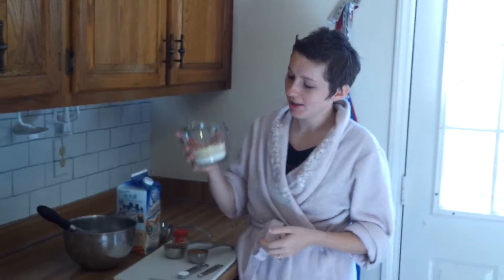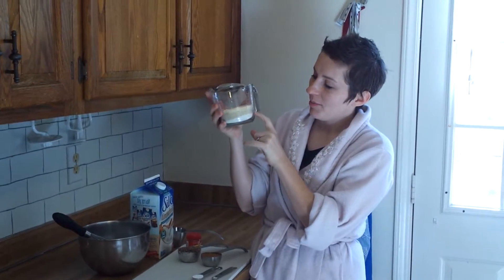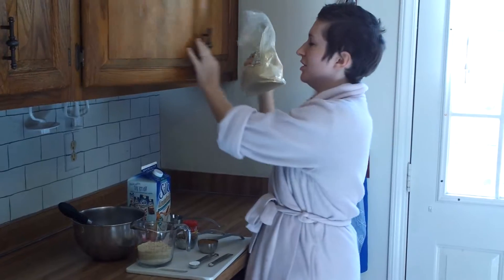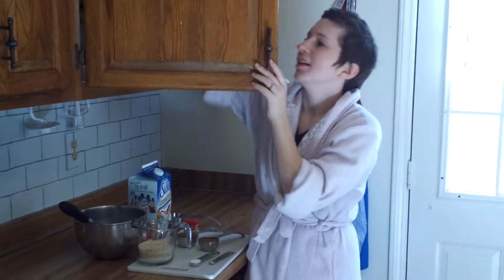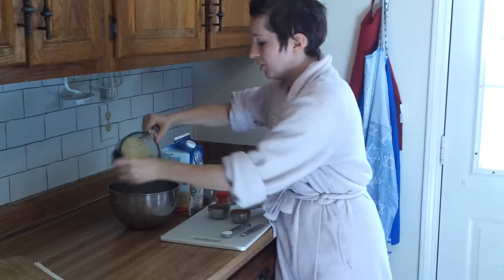I'm going to be making gluten-free pancakes with my own special gluten-free flour mixture that I've concocted. We've got a third cup of oat flour, a third cup of cashew or almond meal, and a third cup of chickpea flour, or garbanzo bean flour. You can get it at Whole Foods, but we actually found the chickpea flour at an Indian store in town, the Patel Brothers — check it out. So it equals a cup of gluten-free flour.